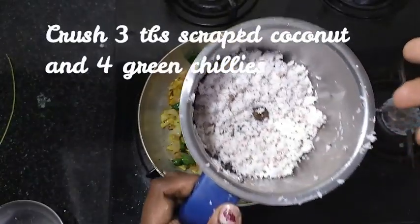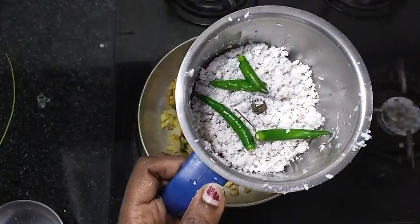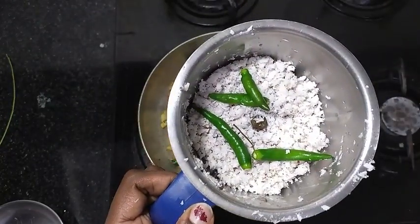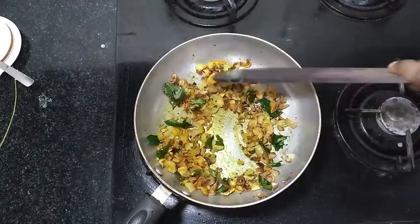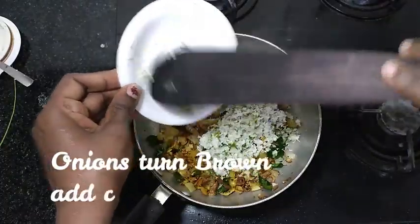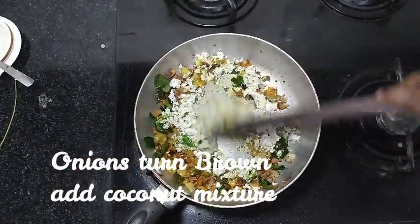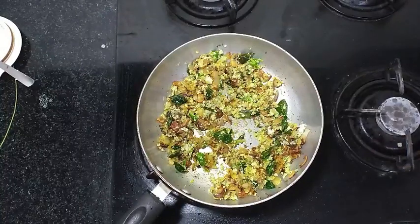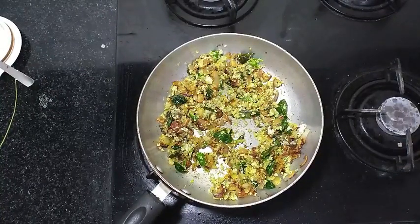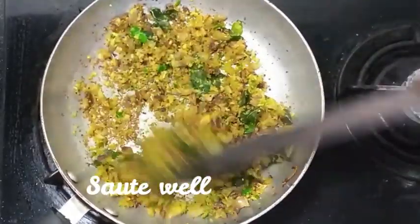This is the brown color of the pear, so we will add the pear to the brown color. Now we put it in and mix it with the brown color of the pear.